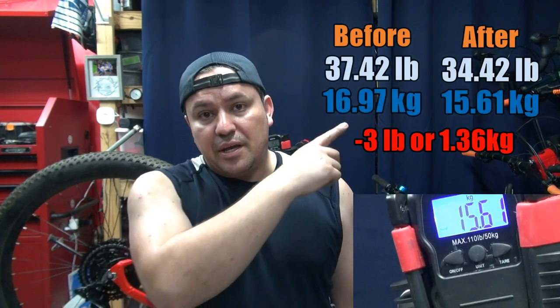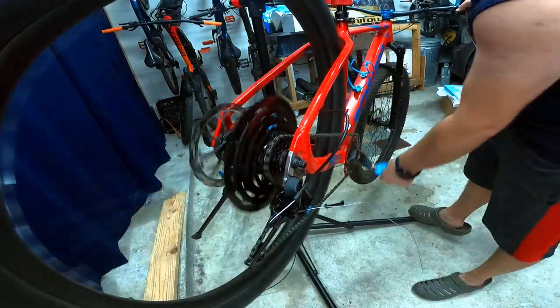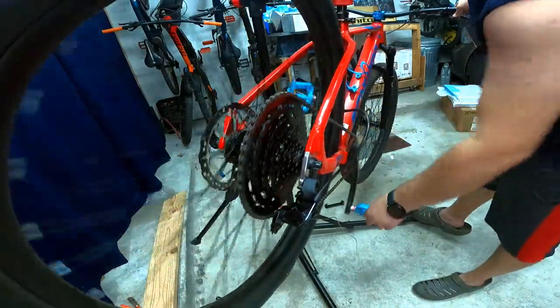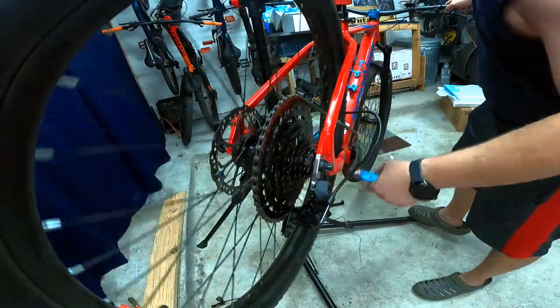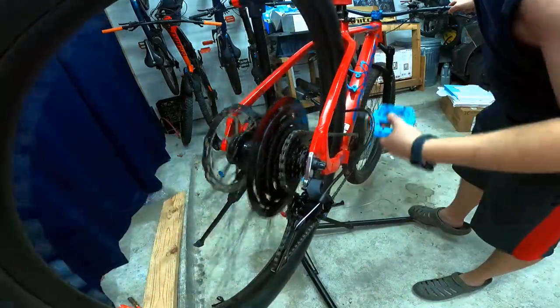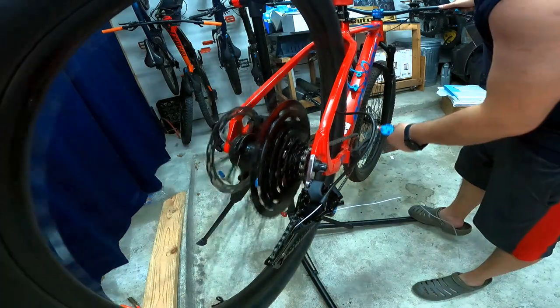I'll leave the weight difference on screen — you tell me, did we save a lot of weight? All we gotta do now is take this puppy to the trail and see how it works. I've only had the large Axom before — this is a medium. I just took it on the street for a little bit. I gotta do final tuning: set the limits and the shifters. The shifting is already really crisp; I just need to play with the cable tension a little since it's a new cable and it's going to stretch a bit.